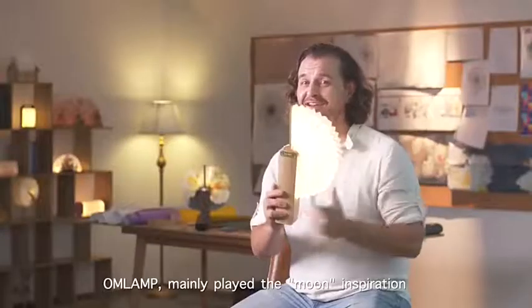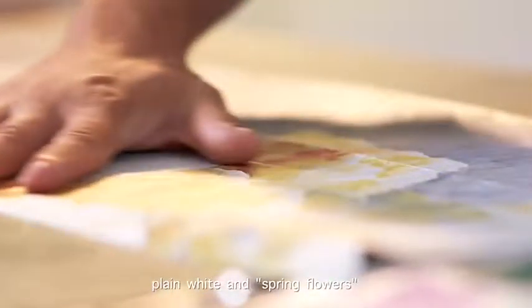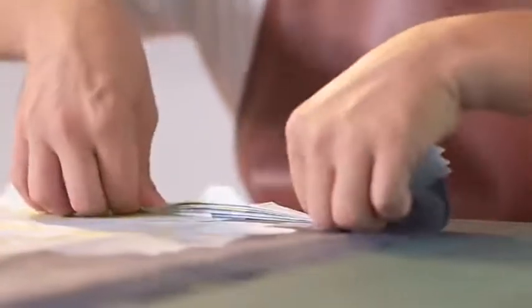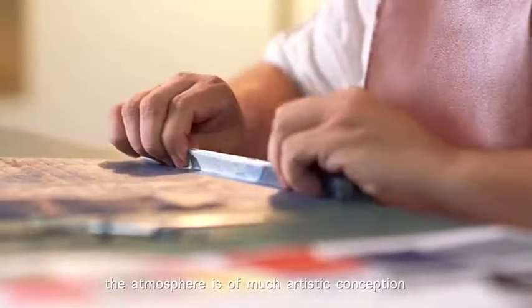OM Lamp mainly draws inspiration from the moon. We have also designed two patterns: plain white and spring flowers, with partial golden green patterns. With the effect of warm light, the lamp creates an atmosphere of much artistic conception.